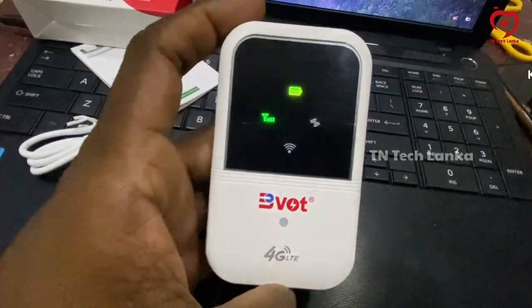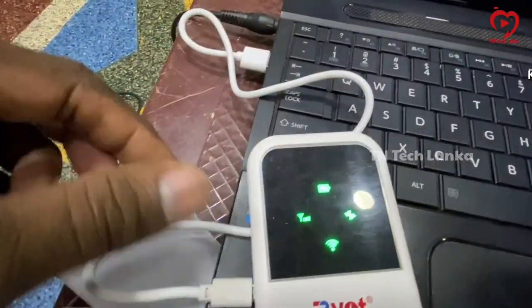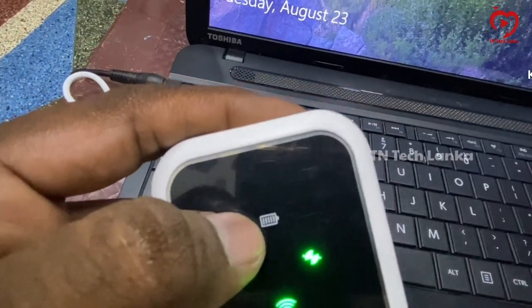When you connect the charger, the charger light will blink. The charger will then glow and you will see the light indicating it is charging.